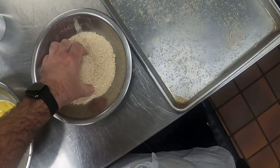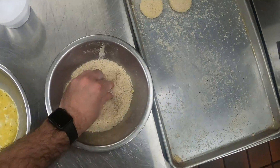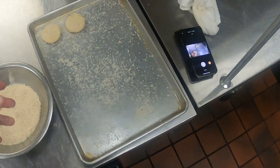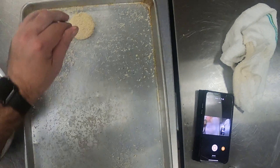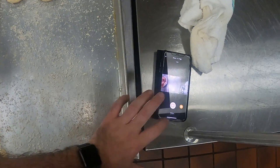Finally, I'm going to place my croquette onto the sheet tray which has some breadcrumbs. Then I'm just going to take a few more breadcrumbs and put them on top. Once I've got them all done, I'm going to put them back in the fridge — that's going to help that crust adhere a little bit better. Basically the crust is going to get a little soggy and it's going to help the whole thing stay together a bit better when it cooks.